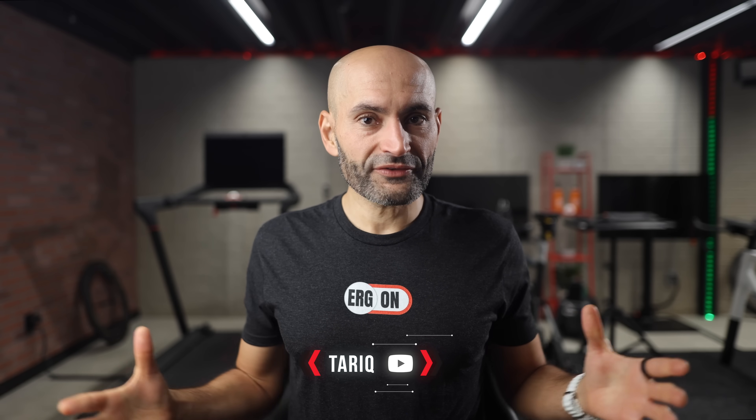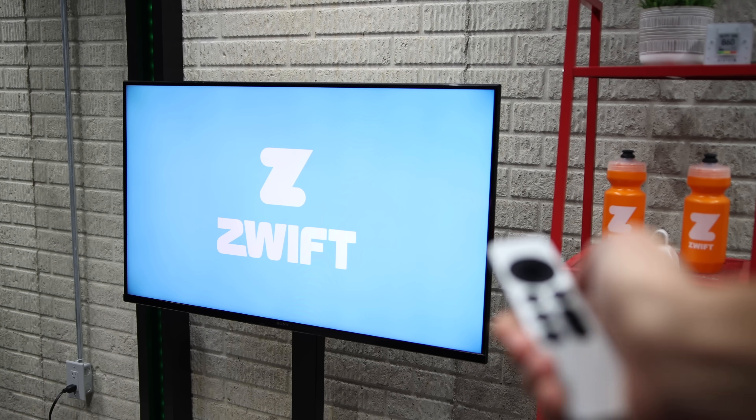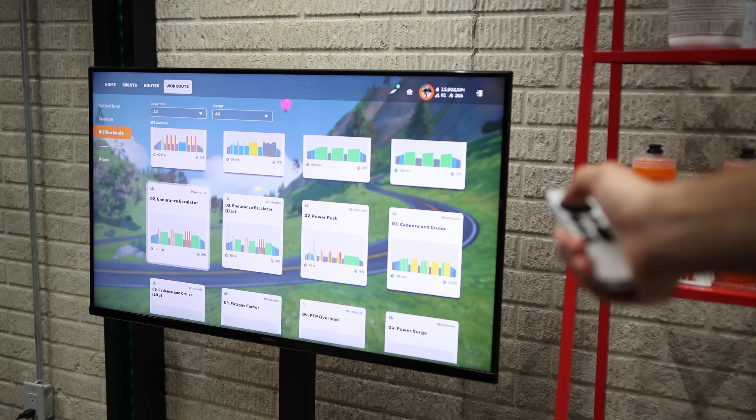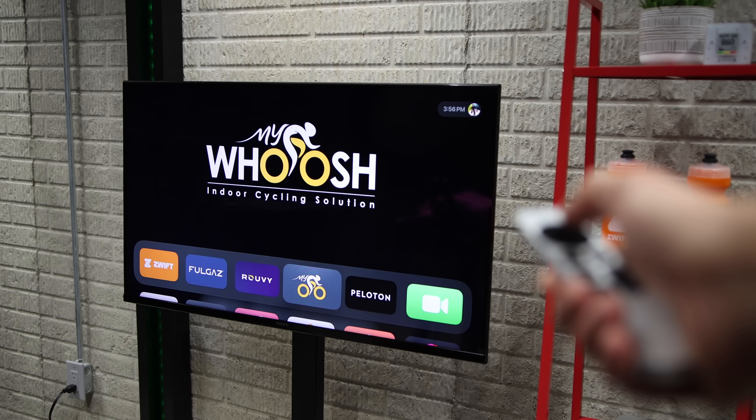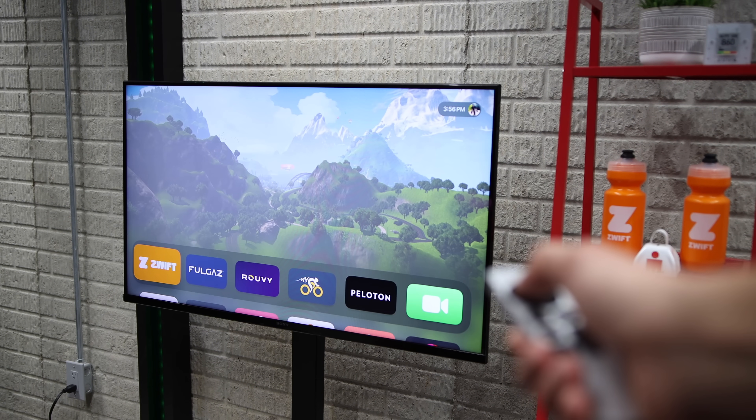What's up, this is Altarik here. Zwifting on Apple TV is one of the most efficient, affordable and streamlined setups you can get. It's a budget-friendly device, super easy to set up and use, and it is versatile — it is not just for Zwift either. You can also run other apps like MyWosh, 20 Peaks Virtual, Full Gas, Ruby, and more.